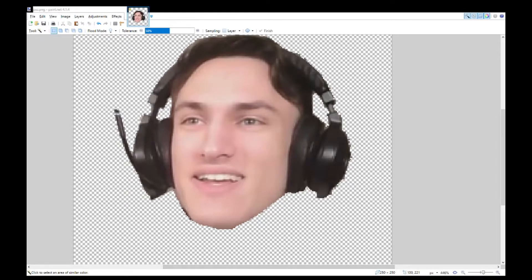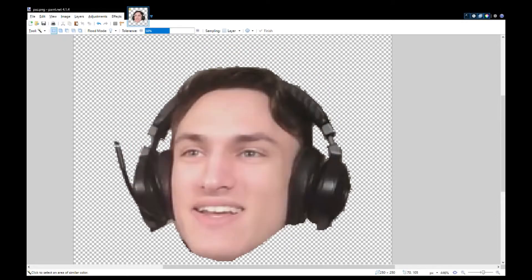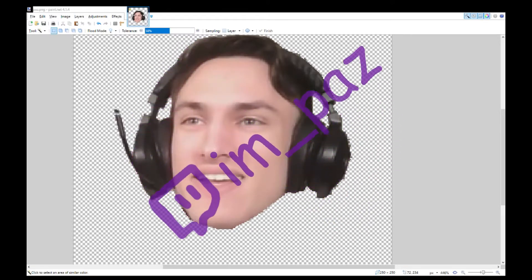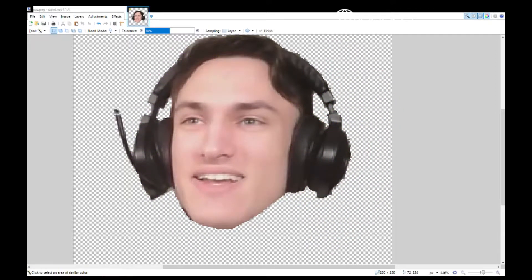The first thing you need is some beautiful face that we are going to make even more beautiful. You can't start off with a mess, so here we have the wonderful Paz. You can follow him on Twitch here if you're interested. He is as beautiful as a human can be, but he is still human.